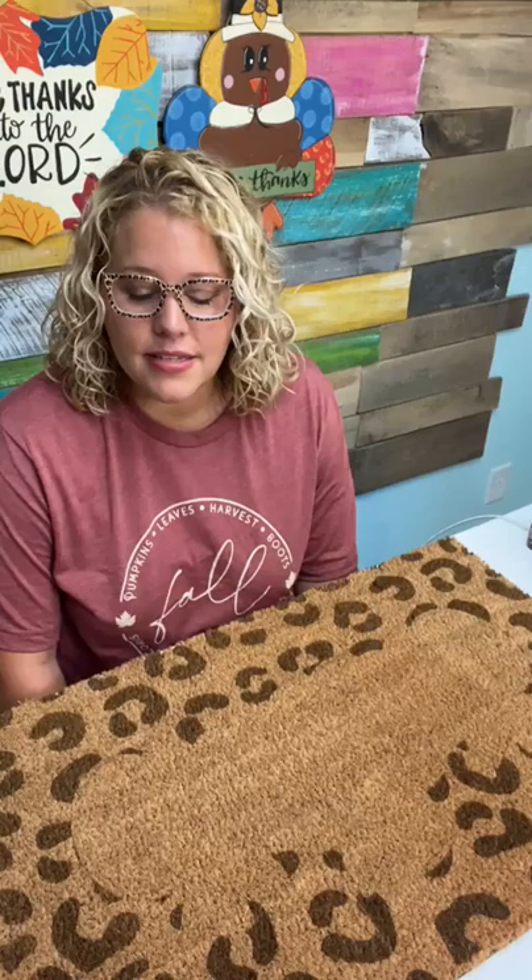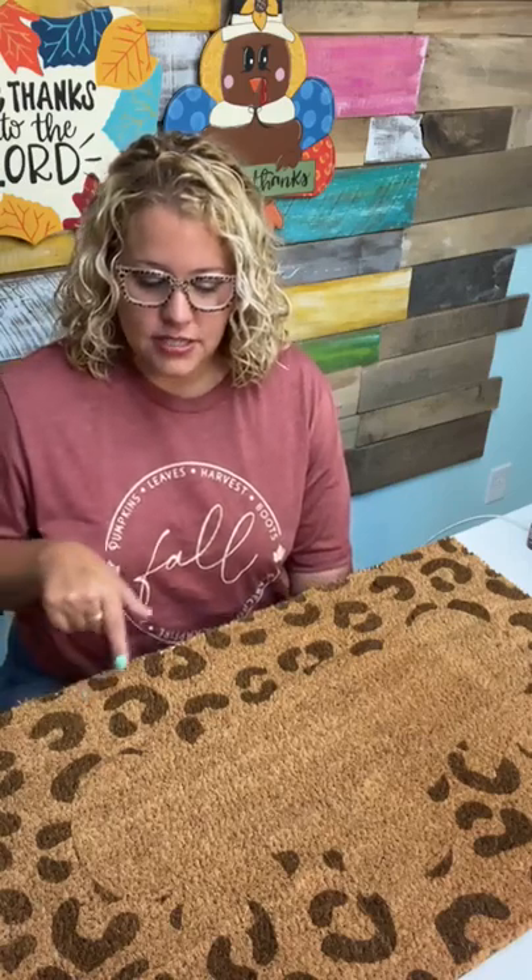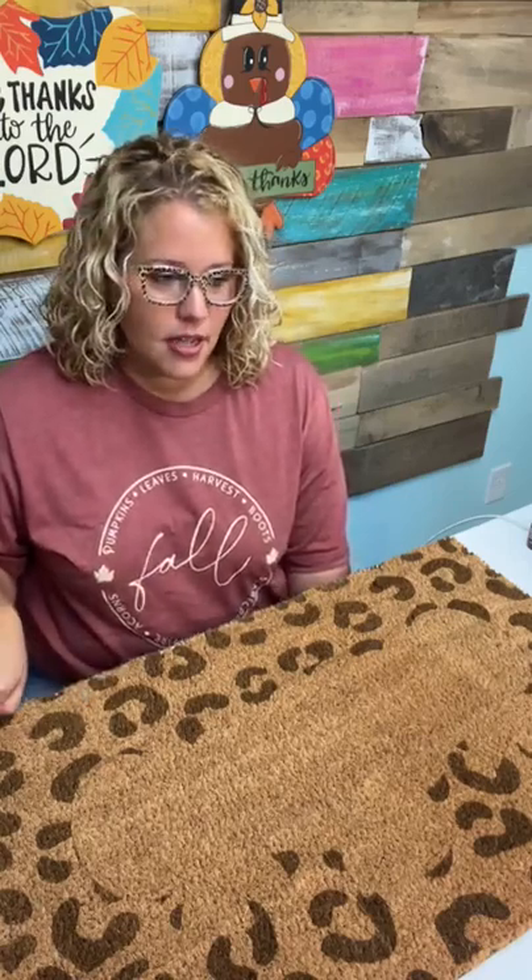Kelly's wondering if a Glowforge would work on a mat. This mat is 18 inches by 30 inches. If you've got the Glowforge Pro with the little door on the front, you should be able to feed it through — you just have to do it in sections. I actually did this one in about three different sections on my Nova 24.